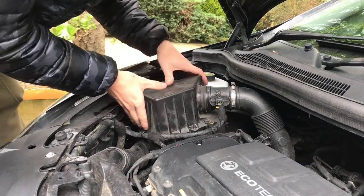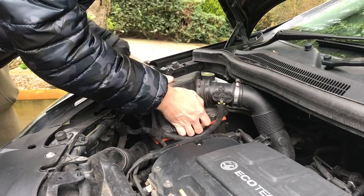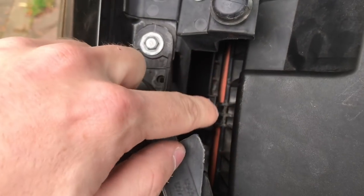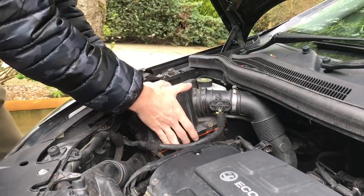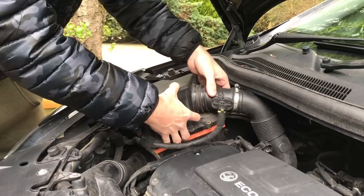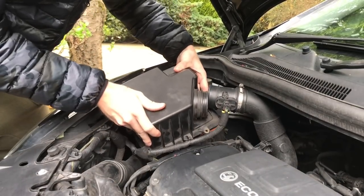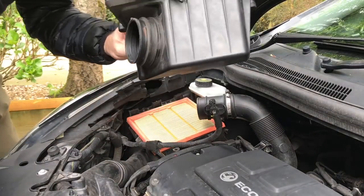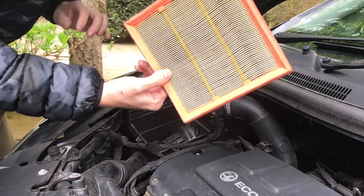Once you've got the screws off, it's literally just a matter of popping this out of place. There are clips in there, so you want to push down on this side to undo the clips — push down and pull up at the same time. Then undo your hose and that's it. Take your panel filter out, you don't want that anymore, but don't throw it away.